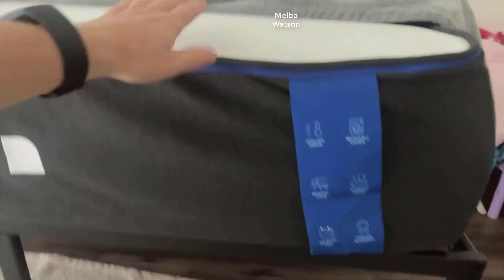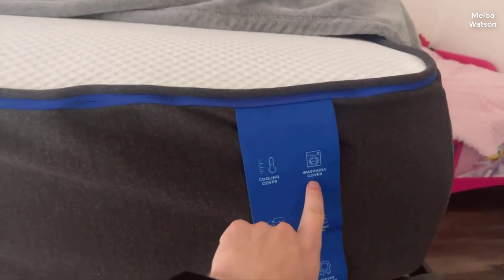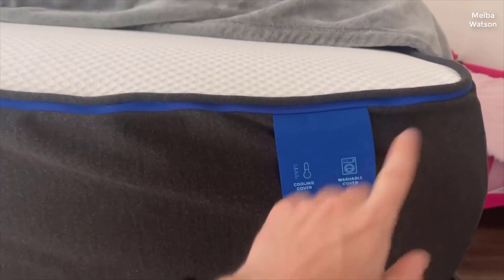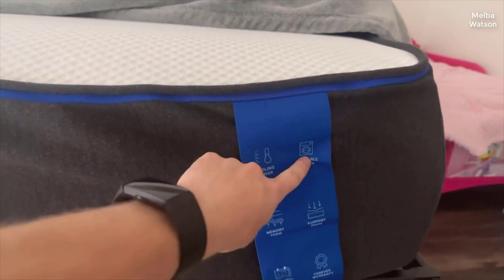From the moment the mattress arrived, all neatly rolled up and vacuum-sealed, it was clear that this was a product with both style and substance. The unboxing was a breeze, and watching the mattress expand was like a mini-spectacle in itself. First impressions last, and this mattress wasted no time impressing me.